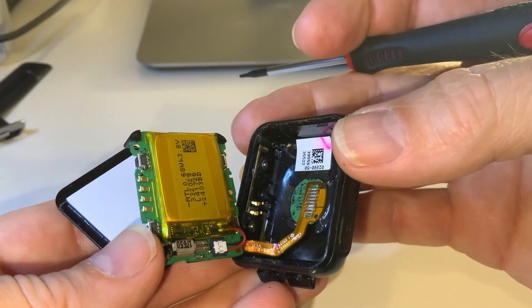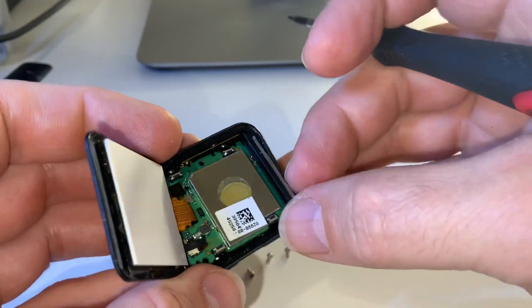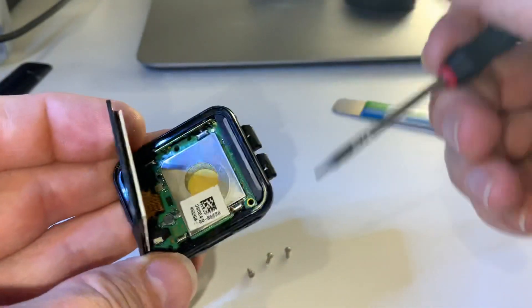So that is the Garmin Forerunner 35 disassembly, and obviously reassembly is just the reverse.